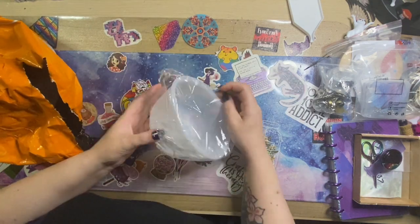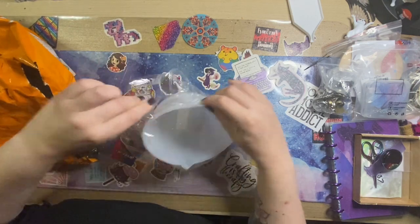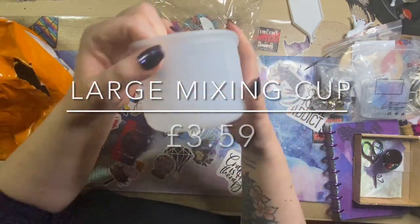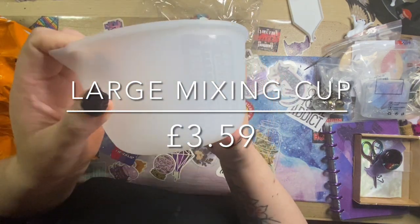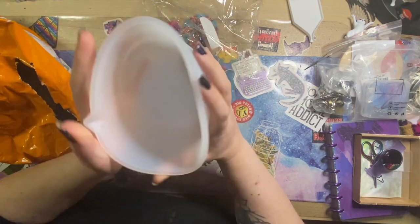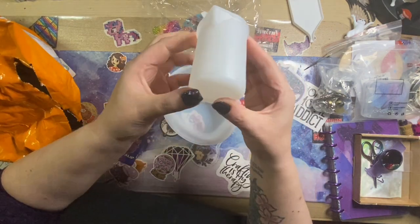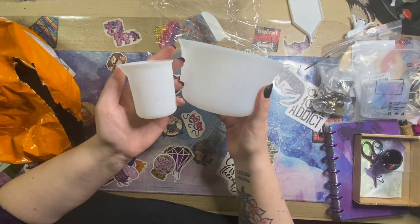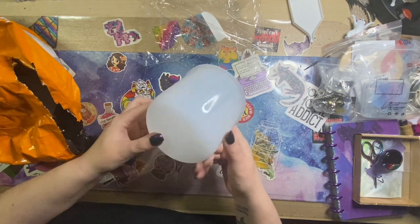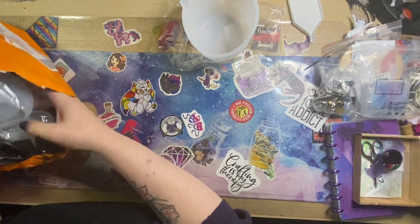Starting off we have this large mixing cup which is silicone, so this is for mixing your resin in. As you can see it's a really good size — it goes all the way up to 600 milliliters. This is significantly bigger than most of the resin measuring cups that I already own, which only go up to about 100 milliliters. Really, really good, and I'm looking forward to giving that a go for larger projects.